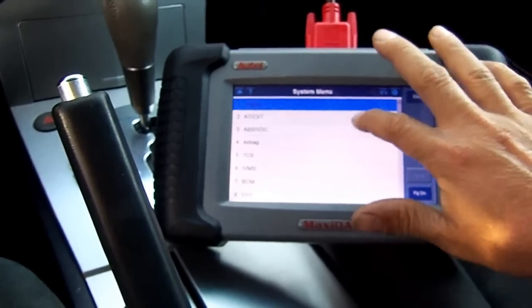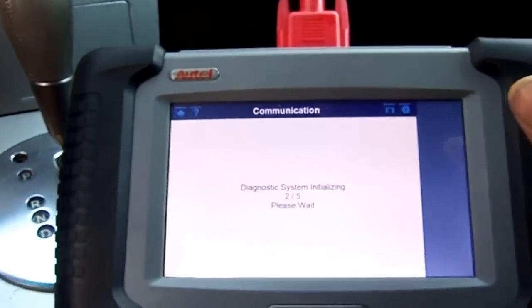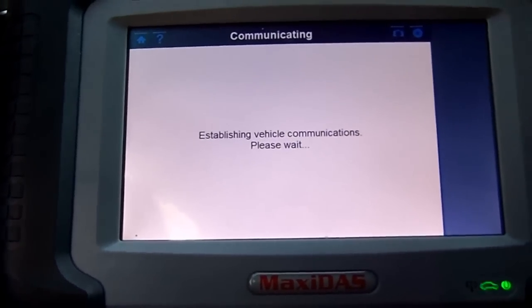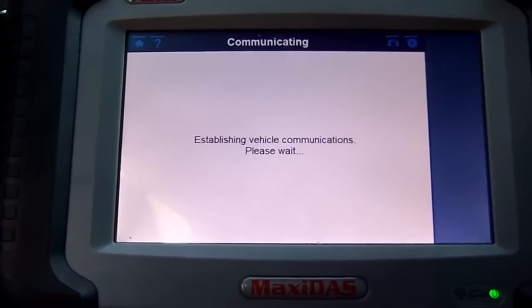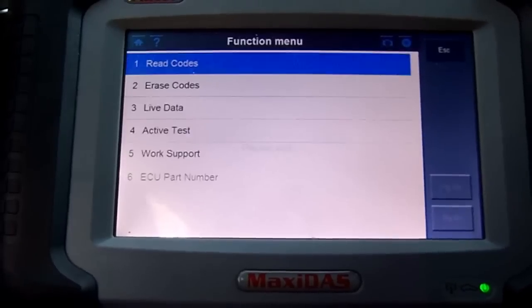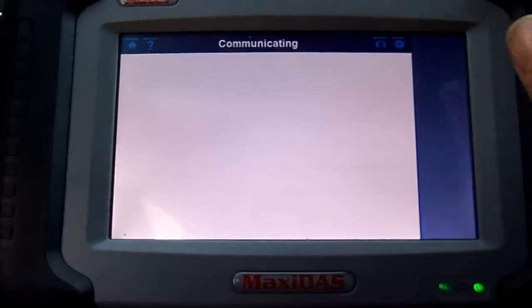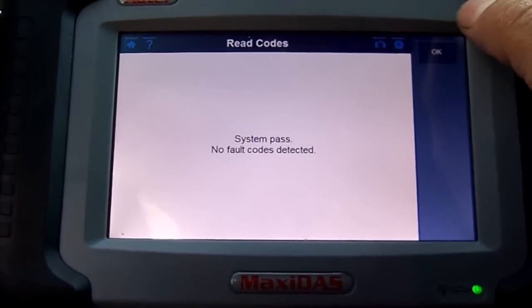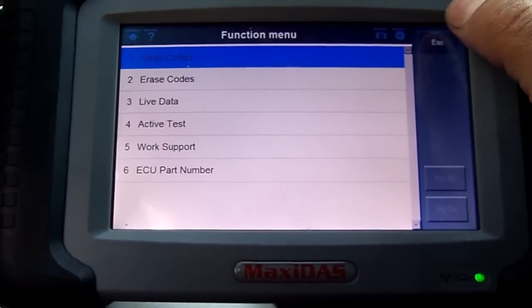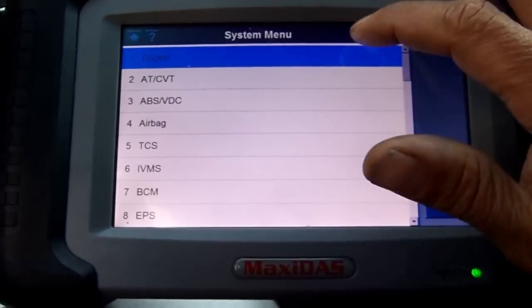Let's go ahead and look at our transmission. We are communicating with the transmission control module. This vehicle has two modules: the engine control module and the transmission control module. Let's go ahead and read codes — system pass, no fault codes detected.